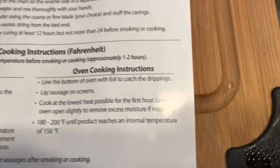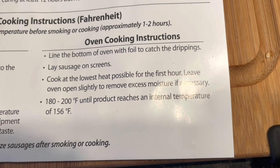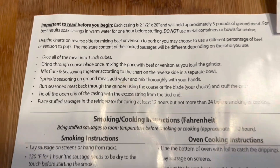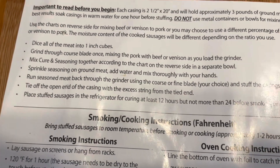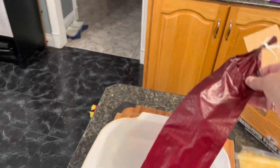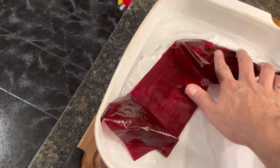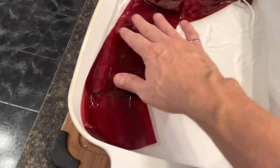So the instructions for cooking — I'm going to cook it in the oven today. We'll put it on a couple of racks and cook it at 180 to 200 degrees. I usually put the oven at 200 and look for an internal temperature of 156 degrees Fahrenheit. We place the stuffed sausage in the refrigerator for at least 12 hours but no more than 24. Another thing you have to do is soak your casings. These are the casings that come with the kit — I soak them in a bath of lukewarm water for about an hour. Just two casings is all we need today.